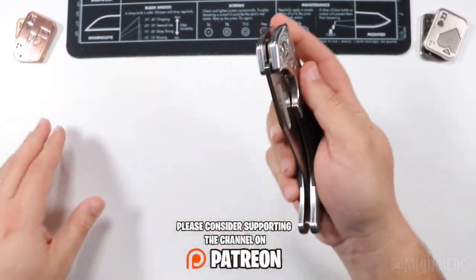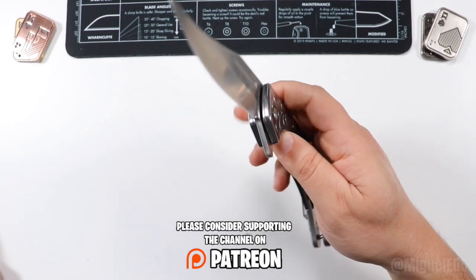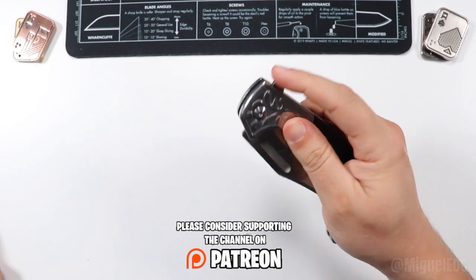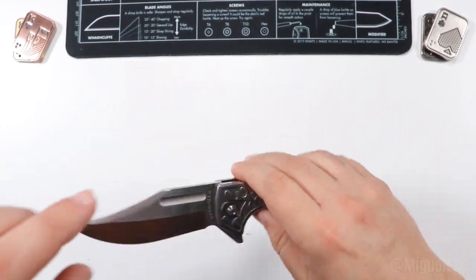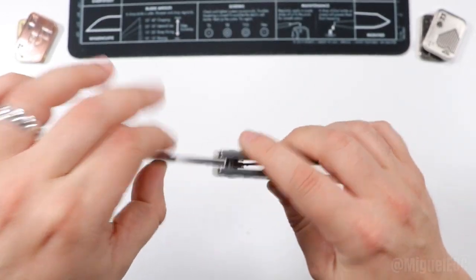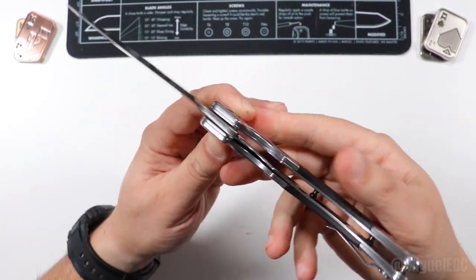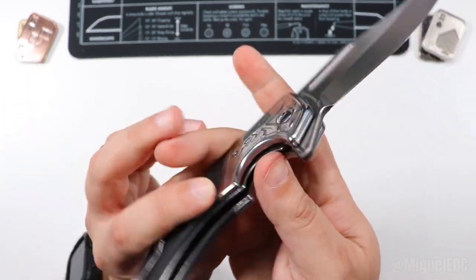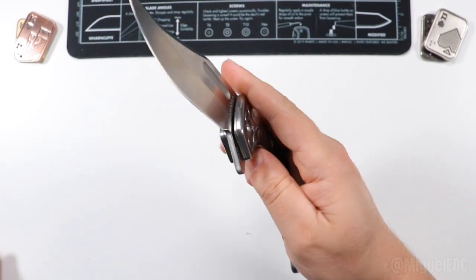Let's go ahead and check out what the action is like. Are you guys ready? Here we go — bam! Let's do that again, bam! I want to say that thing fires pretty good. And this guy is on ball bearings — no washers on this guy. It is a flipper deployment knife and also a liner lock. So you have a nice liner lock with decent access to the lock bar right there, which is pretty good. You can definitely do the whole action there with one hand, no doubt about that.